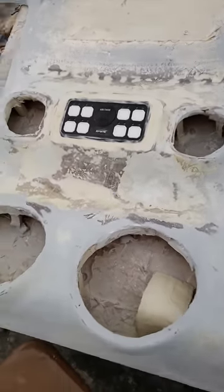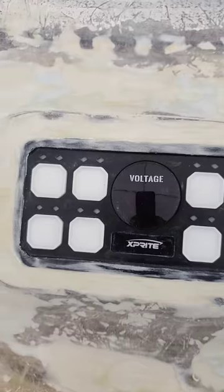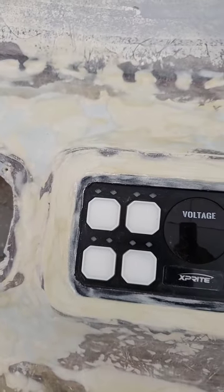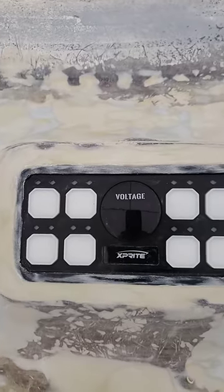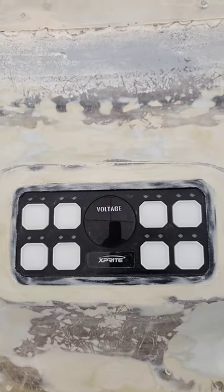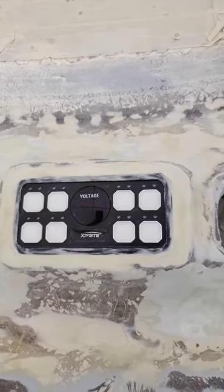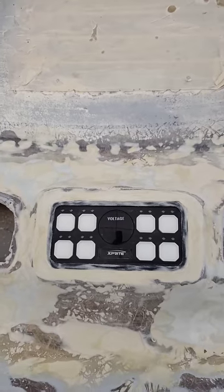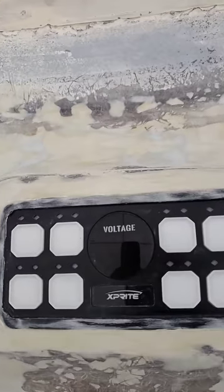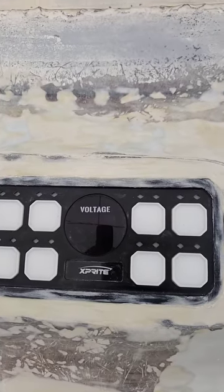It's the only one on the market that will actually do strobing. Xprite USA — they've got everything: light bars, rock lights, all kinds of stuff. Get on XpriteUSA.com. We'd have to thank Paul at Xprite USA. It's called the Rogue Series 8-switch panel control system. Just get on XpriteUSA.com's website.